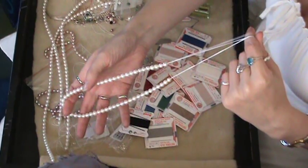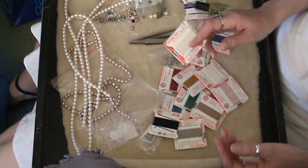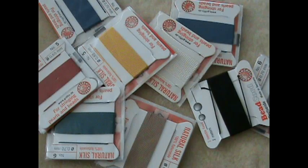You buy the pearls in strands like this. They're temporarily strung, so you have to do something else with them. Then you need bead cord. The bead cord comes in dozens of different colors, so it's up to you if you want to get a color that matches your pearls exactly or a color that contrasts it. You can buy the bead cord on these little cards, or you can buy a spool.